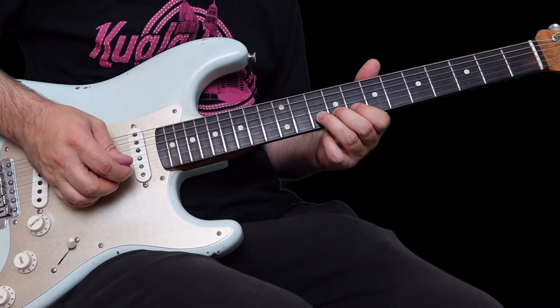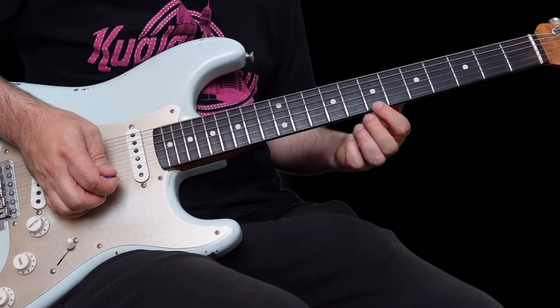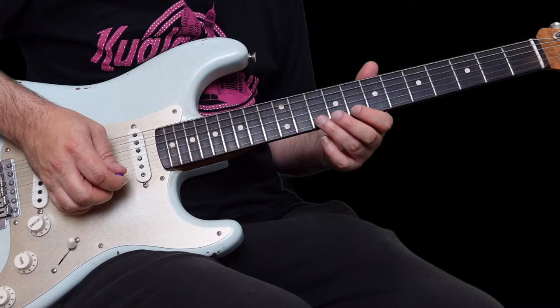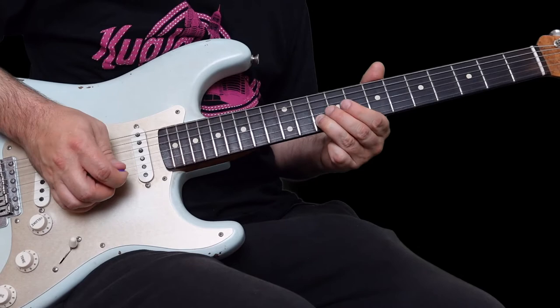So this is on the 10th fret here on the B string - hit that note twice. Then what I do here is I bend this note, the 7th fret on the high E, up a half step. That's really the ninth note of the scale bending into the C. Then he goes to this F sharp, which is the 6th, which is quite nice - BB King used to use that a lot.